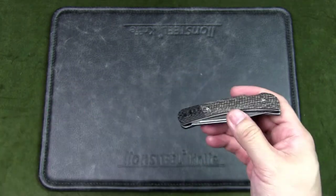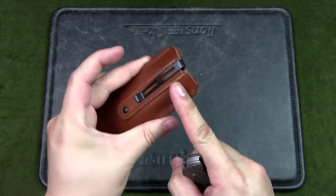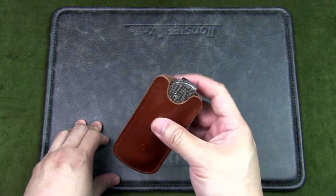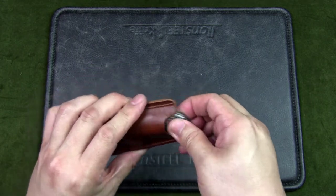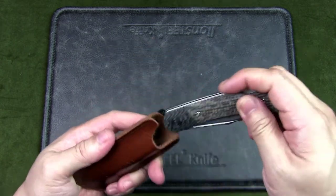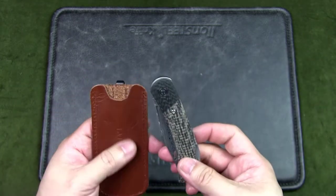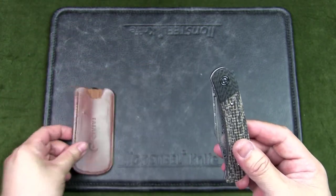For carrying, because this is meant to be a gentleman's folder, Civivi includes a leather sheath — an open-top sheath with a deep-carry pocket clip, so you can slip it into your pocket or bag. There's no lanyard hole, so you do have to dig in to retrieve it, but as the leather loosens up with use it'll be much easier. Alternatively, you can carry it without the sheath, just in your pocket.